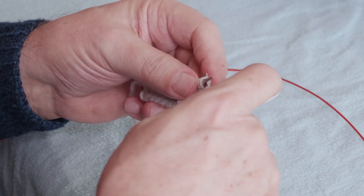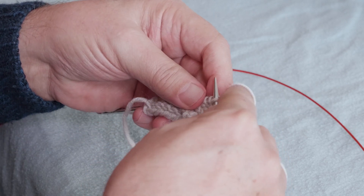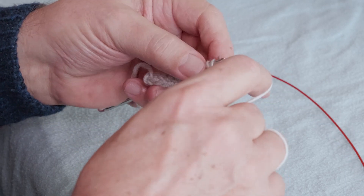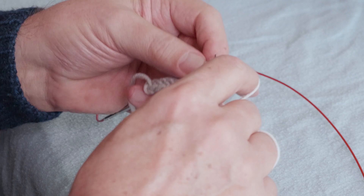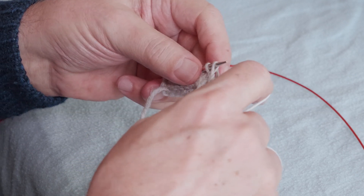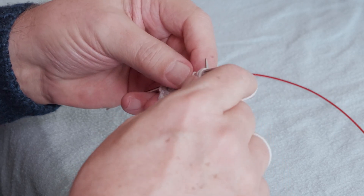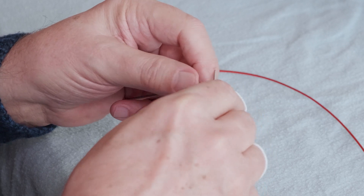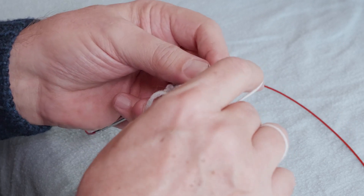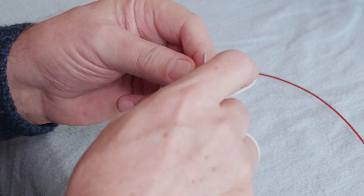Now I knit the second stitch through the back loop, and that makes it twisted — and that's the traveling stitch. The next section is purled, and it's just like the other one. Again, grab the stitch from behind with yarn in front, swap the two stitches on the needles, don't remove that stitch from the needle — just go ahead and purl it, and then knit the traveling stitch through the back loop.